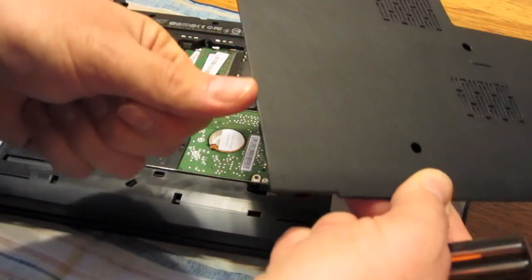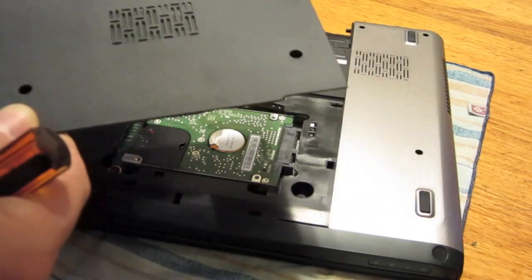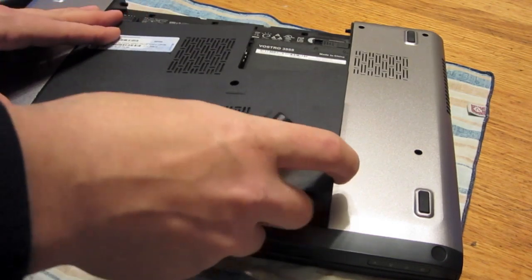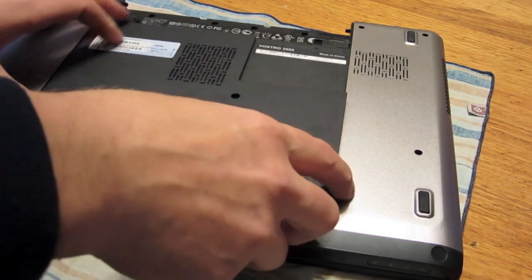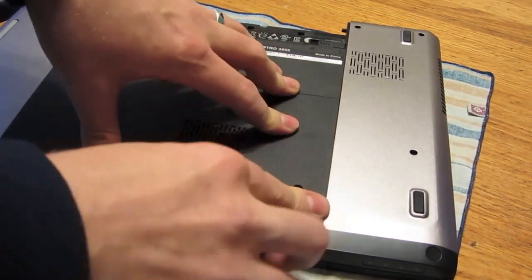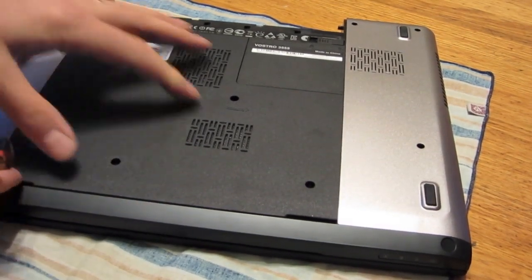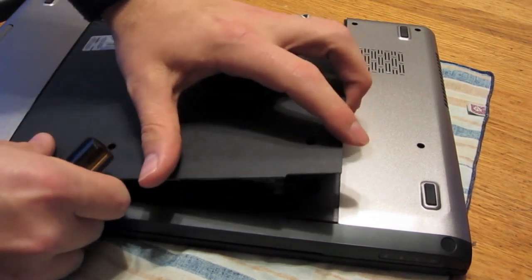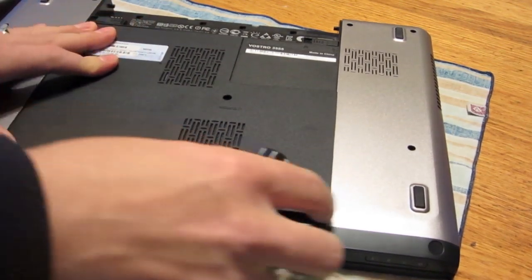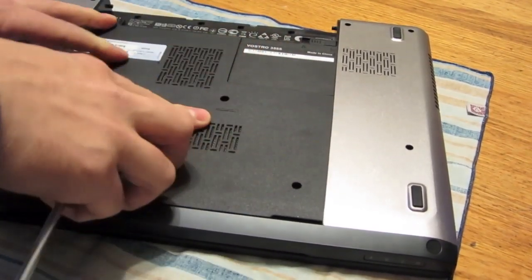These always have these little pressure tabs. On this one it's just the left side, so kind of get those in there first. Make sure they're seated before you start getting everything set, but sometimes they don't get in there so you have to redo it. Try to line them up there first, but not always easy.